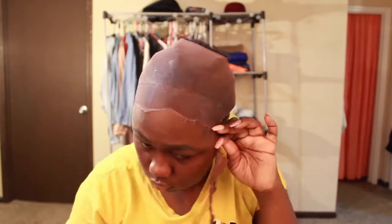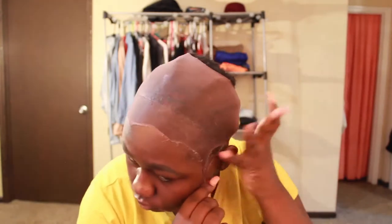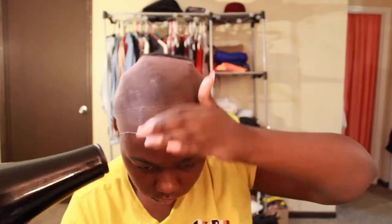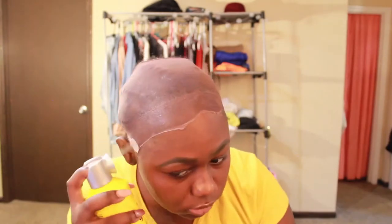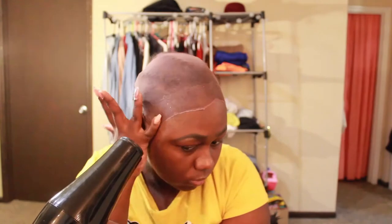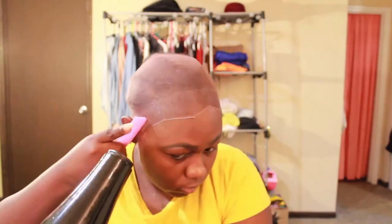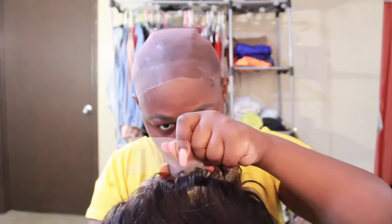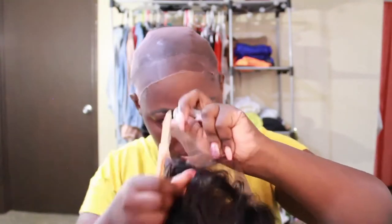I just started off by doing the Glamazonte wig cap method, and this time I used a stocking cap instead of a wig cap — that's why you see that big hole on the top of my head. I just cut off the stocking cap and used some Blasting Free spray to keep that stocking cap down.